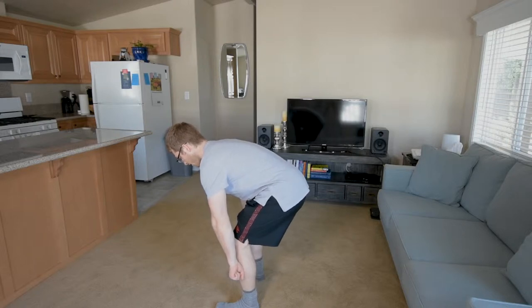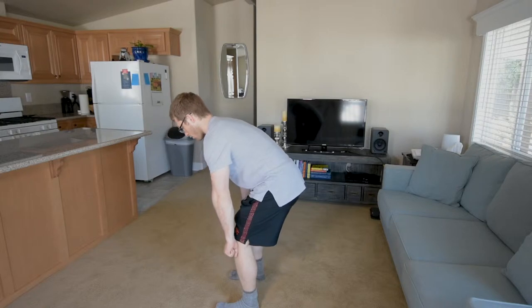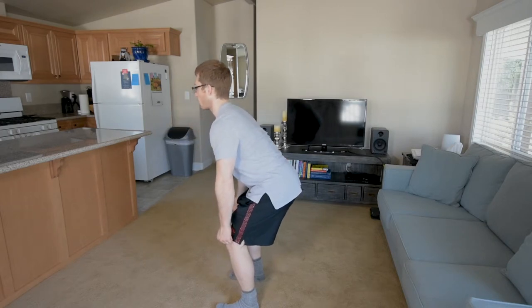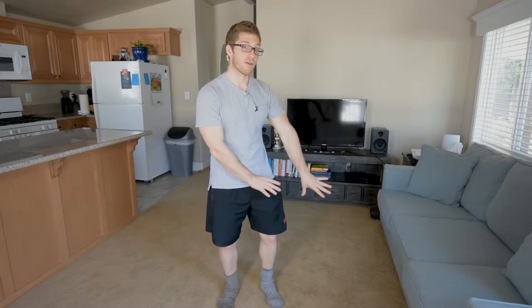I'm initiating off the ground by bringing my hips forward to stand up. I'm not initiating with my shoulders up first, because that's going to limit me to only using my back. I'd prefer my back just holds me there while I lift with my hips. This one should mostly take care of itself if you've done all the other prep work, the other deadlift warm-up work.